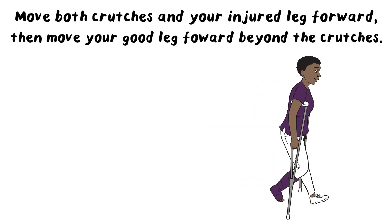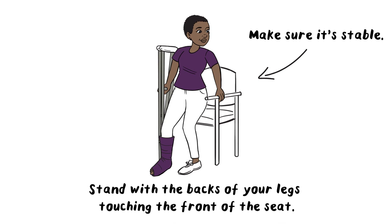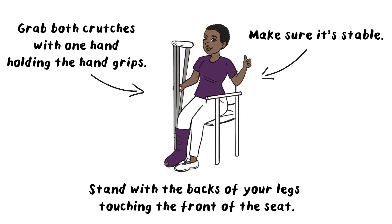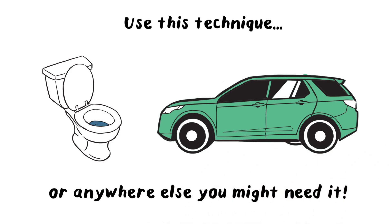To get into and out of a chair, make sure it's stable. Stand with the backs of your legs touching the front of the seat and grab both crutches with one hand, holding on to the hand grips. With your other hand, grab the chair arm for balance and lower yourself down. Do the same thing in reverse to get up. Use this technique to use the bathroom, get into a car, or anywhere else you might need it.